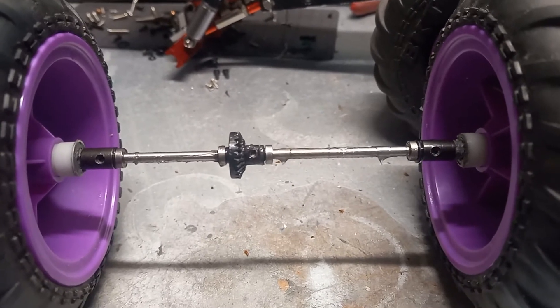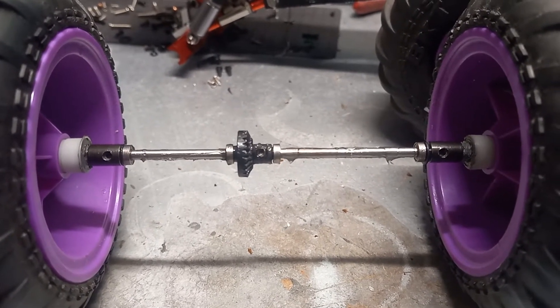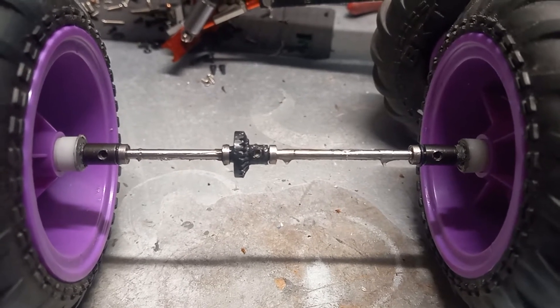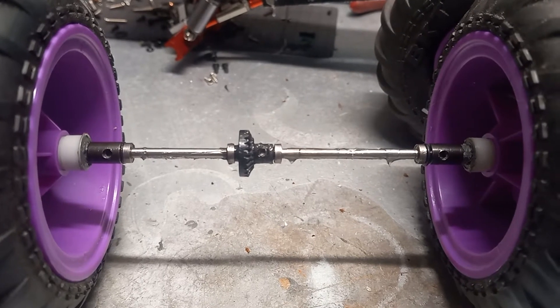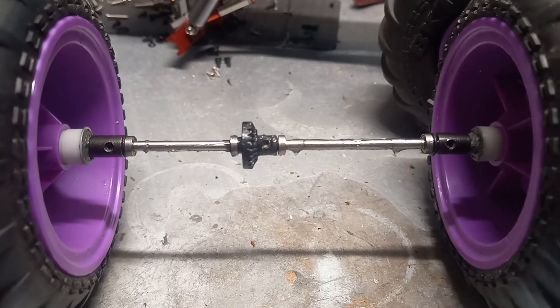Here is the rear differential out of my miniature Grave Digger. After a test drive the other night, the rear wheels stopped producing power — it was front wheel drive only. I've been having nothing but problems out of this rear differential.